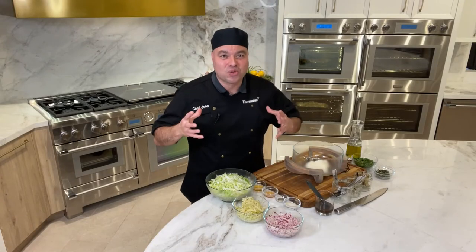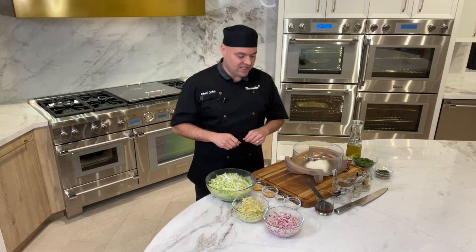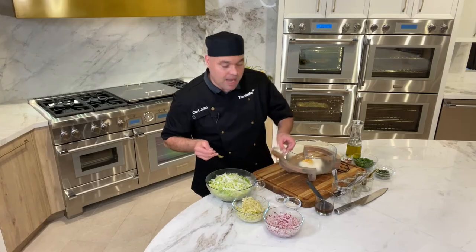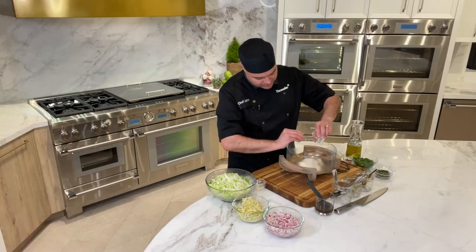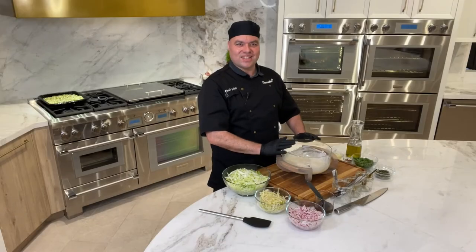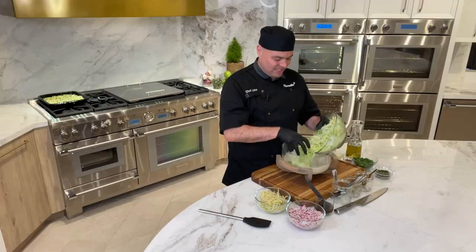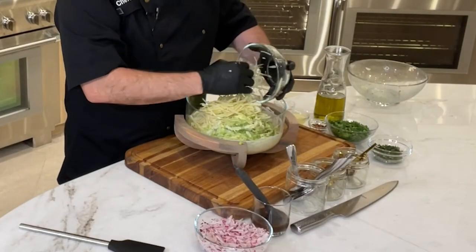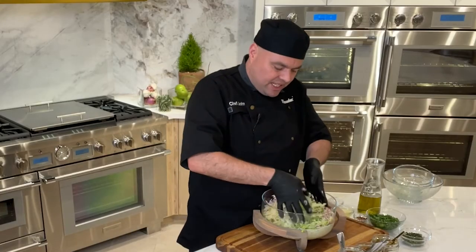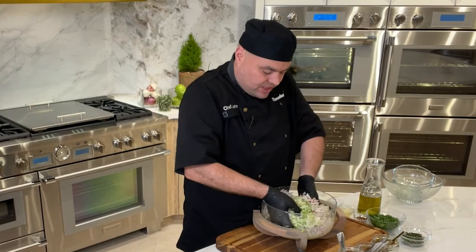Now that we have our bison ribs roasting in our steam convection oven, it's time to make our coleslaw, which is very easy. You want to start off with your mayonnaise — to that we're adding salt, apple cider vinegar, black pepper, and granulated sugar. We're going to whisk that real nicely and incorporate all these flavors together. Once you've whisked this luscious, beautiful coleslaw dressing, you're going to add our napa cabbage, some thinly julienned green apples, and some radishes, and mix it all together.